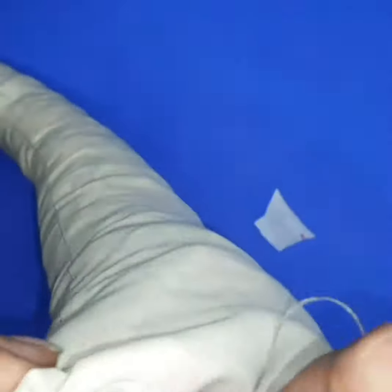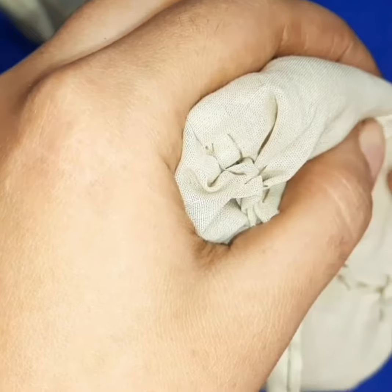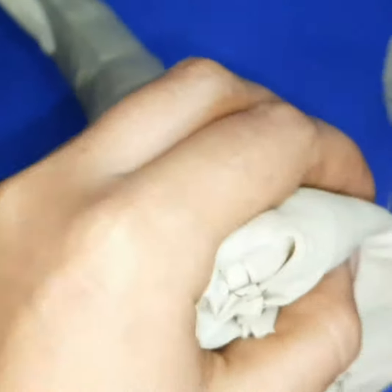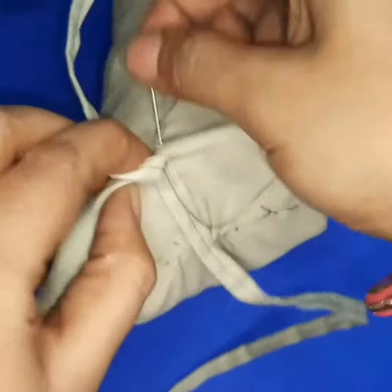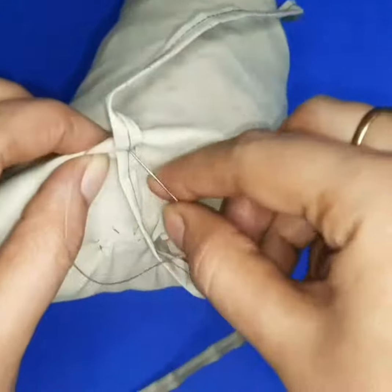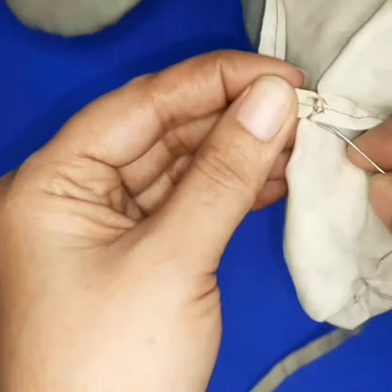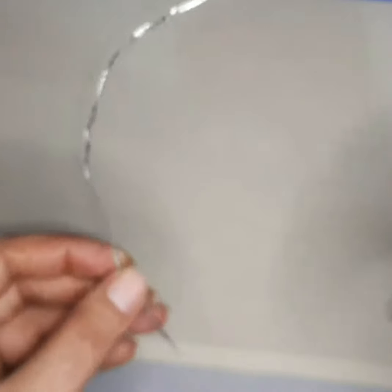Now you have to attach a strip — you can make it with the help of fabric. Sew it to tie on the face. Look at this — attach it with the wire. Now our trunk is ready. It is ready to wear.